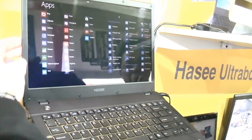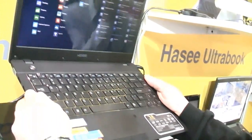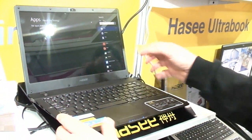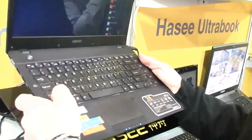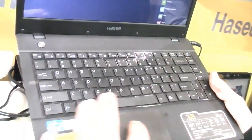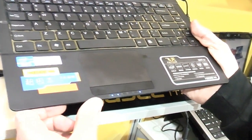The case has a matte finish, except the screen is glare, but otherwise it feels pretty sturdy — it doesn't bend or anything. There's no flex on the keyboard or such stuff, and it's actually a decent keyboard. There are some function buttons over here, and the power button is right up there. We also have a trackpad down here with a separate strip for the mouse buttons.